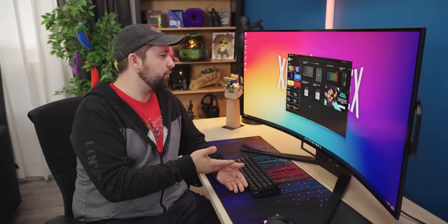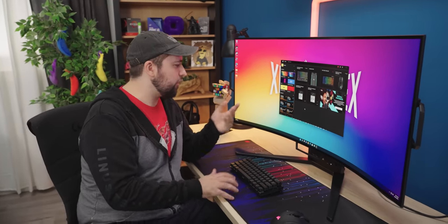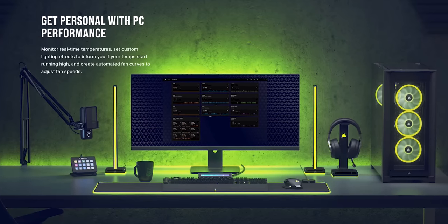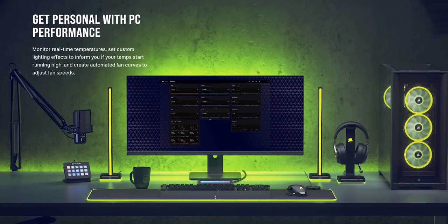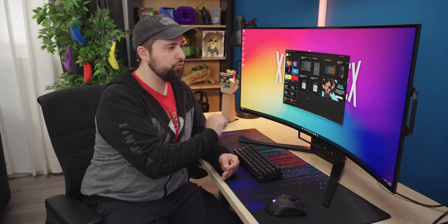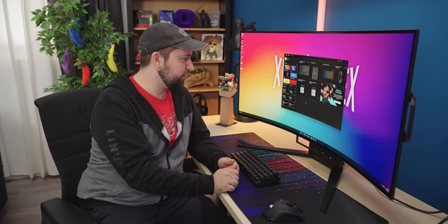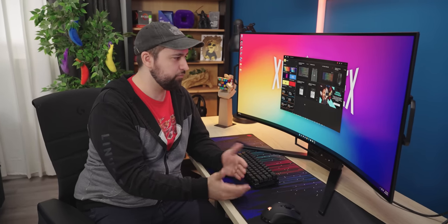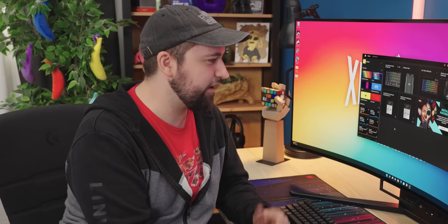One benefit to buying a Corsair product is that if you're already in their iCUE ecosystem, this thing will integrate right in. I don't think there's any RGB on the back — confirmed, there's none — but you can control everything from a single hub, probably the OSD stuff as well. We don't have access to that today since it's a prototype, but it's a pretty cool feature if you already use iCUE. It's just icing on the cake.